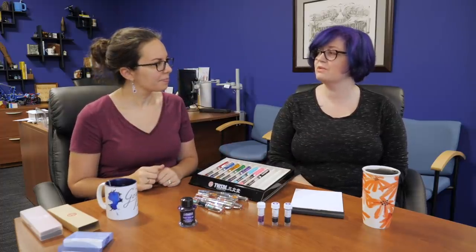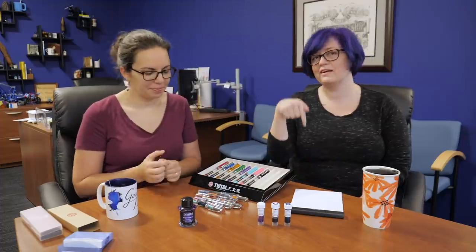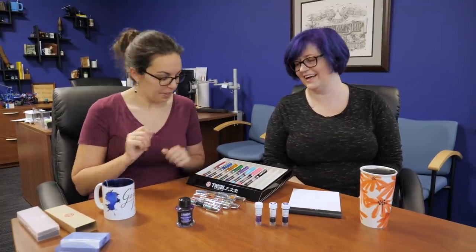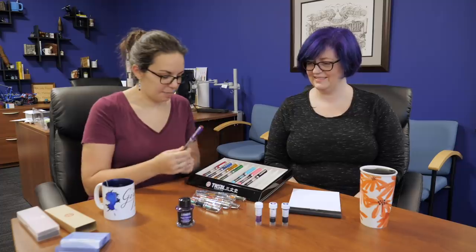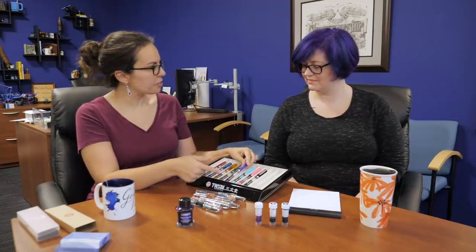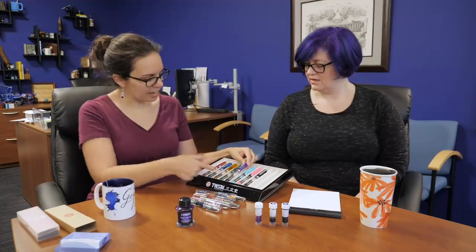The pink one was my first one. I think I had been here at Goulet for about two weeks and everybody was like, 'You need a TWSBI,' and I'm like, 'Okay, I do. You're right.' So we should ink this up. I don't know if there's going to be another translucent color after this, because they're kind of completing the rainbow.